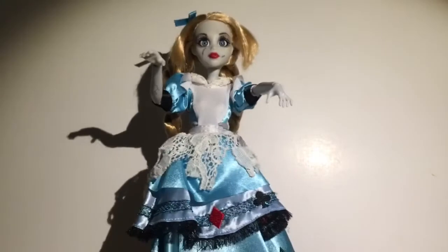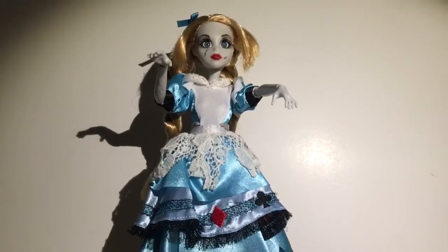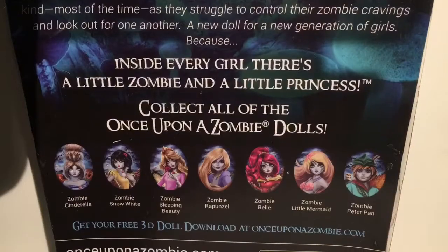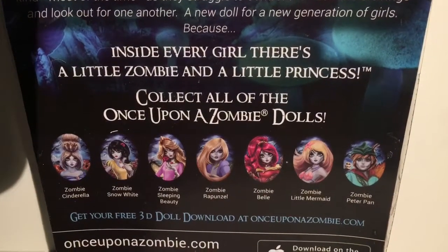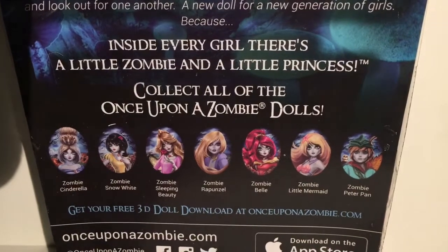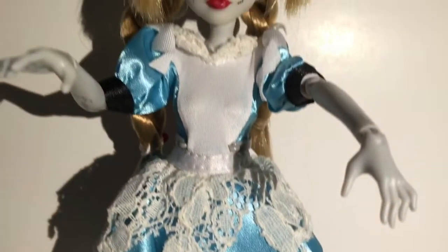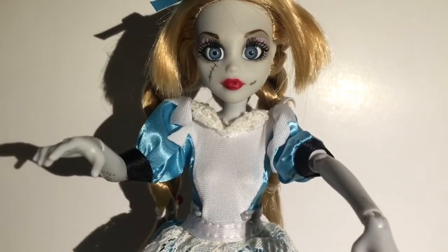I really hope that we get a Peter Pan. I know it was rumored that we're going to get a Queen of Hearts, as well as a Pocahontas and a Tinker Bell at one point, but they're not listed on the back of the box. The only one that is listed is Peter Pan, so I do hope we get some more Once Upon a Zombie dolls. Let me know what you guys think. Thanks for watching Mars Toys.